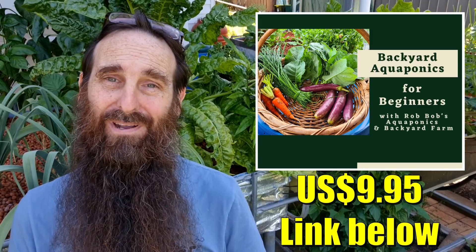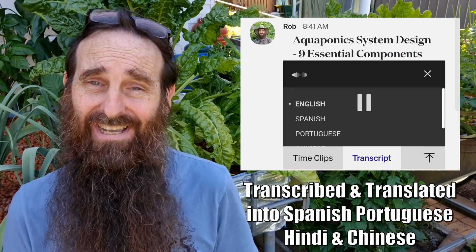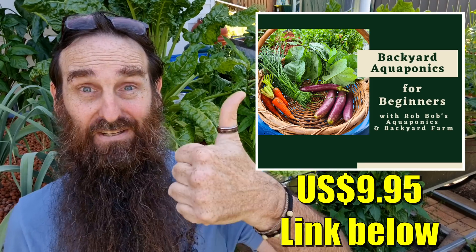Just a quick ad for our online interactive aquaponics beginner's guide. There is a link showing all its features down in the description below, and one will pop up here — so pop on over to our website if you want to see what it's all about. Many thanks to everyone who has already purchased it and helped support the channel.